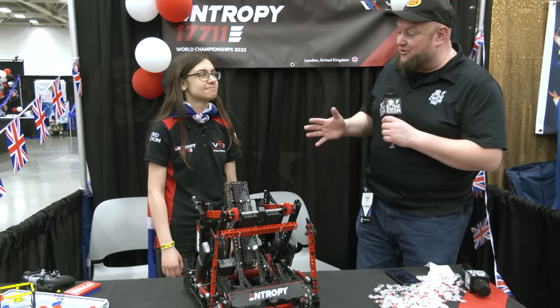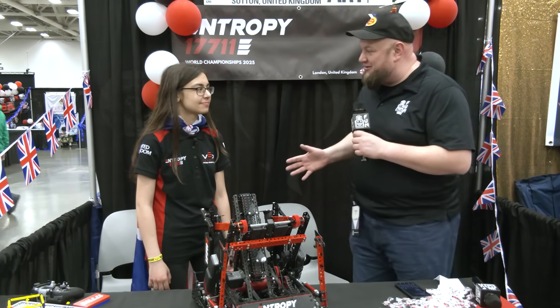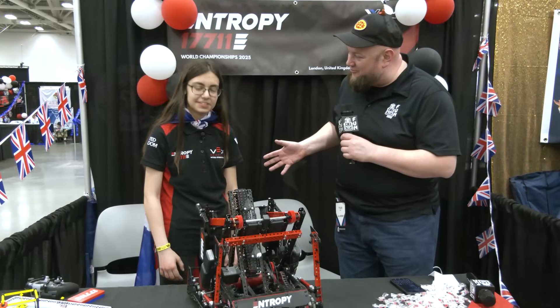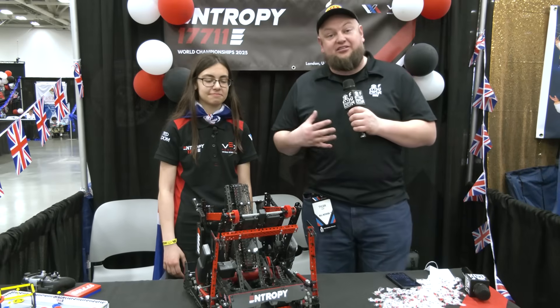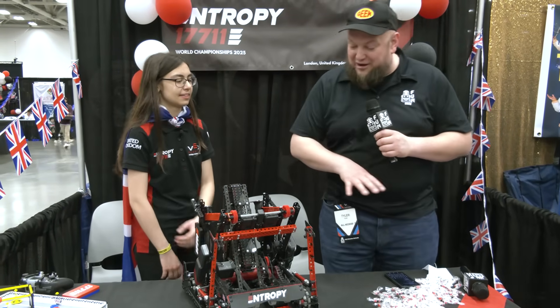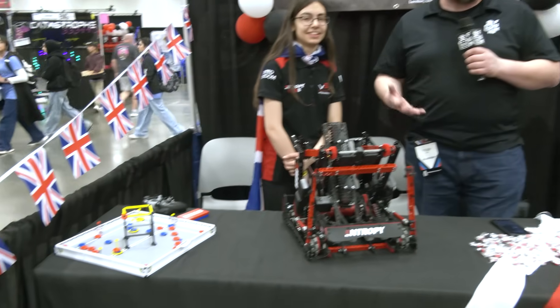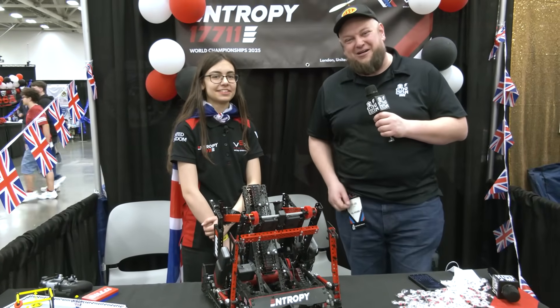Hi everybody, it's Tyler here at VEX Worlds. I'm checking in with 17711e Entropy coming in from the UK, who's been having a phenomenal season so far. We got Bianca here to talk more about this robot — this is a phenomenal machine. We're going to be focusing a lot more on the software side of things, with a few things in terms of hardware, and there's a lot of great things to talk about with this awesome 3D printed field. We'll be diving more into Entropy on Pits and Parts.